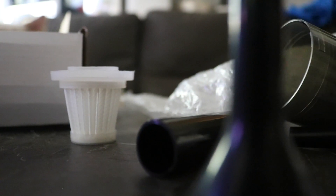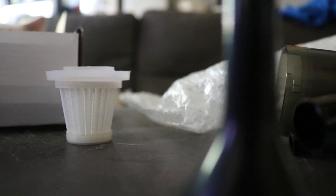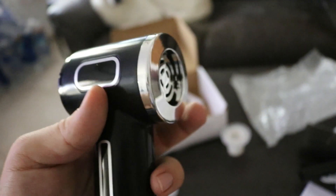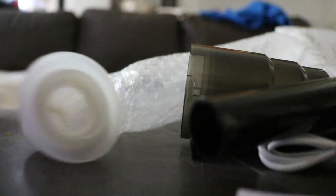If you want to use the blower function, you need to take the vacuum attachments off, or you can keep them on - it doesn't really matter. What you're supposed to do for the blower function is use this side here, and all you have to do is assemble this nozzle like so. And there's the blower - I just blew my dog's hair all over the place. I'm going to vacuum that in a second.